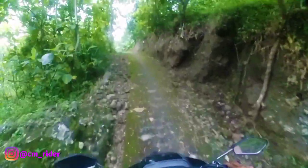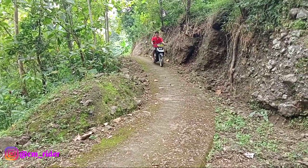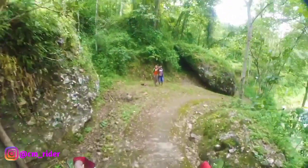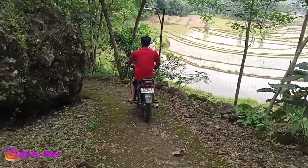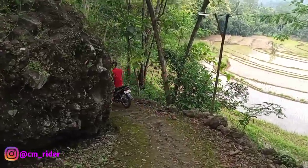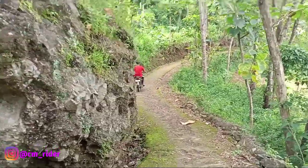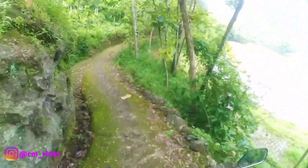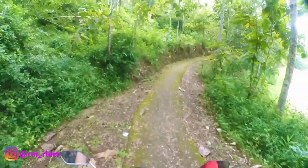Enak banget sih, enak enak enak! Mantep, ini masih jalan yang kemarin ya, jalan yang gua bilang banyak lumutnya. Kalian kalau belum nonton videonya, cek ya.